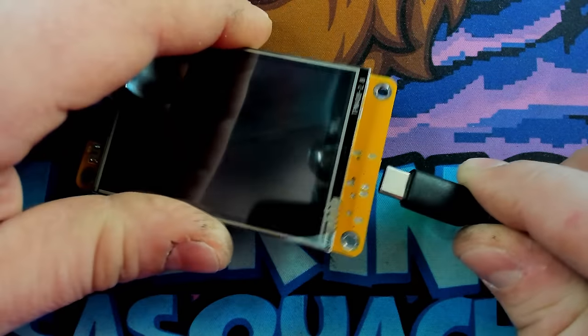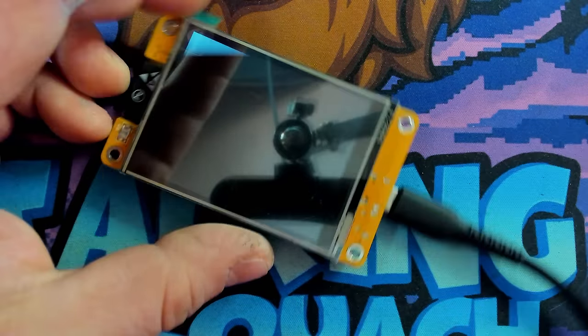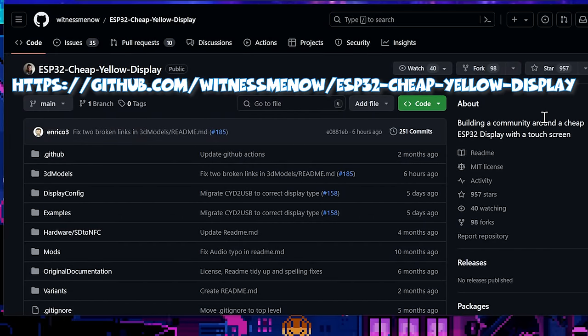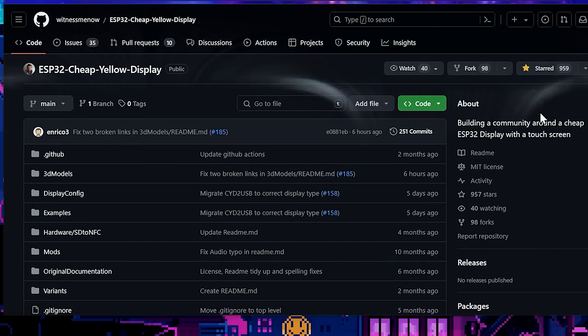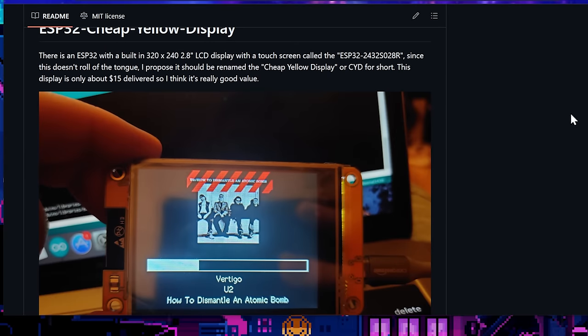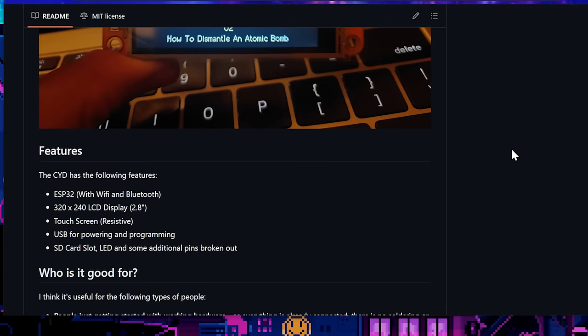Now that we know the anatomy of this thing, let me show you how it works. Let's go ahead and take our micro USB and plug that in, and we'll get to flashing it. This is pretty much where it all started — this is Brian Lott's GitHub. Make sure to give him a star.